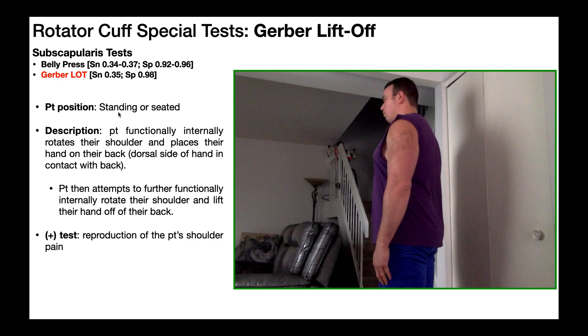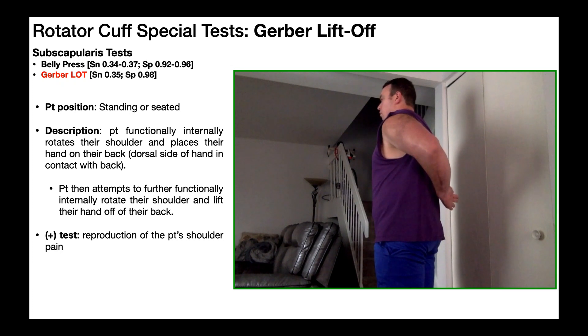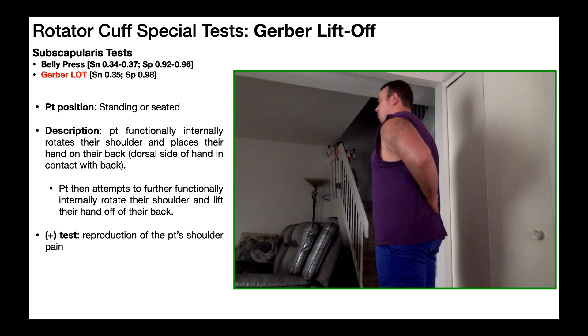To perform this test, the patient can either be standing or seated — I'm going to be demonstrating this in the standing position. The patient will then functionally internally rotate their shoulder to place their hand on their back, and specifically it's the dorsal side of their hand that's going to be in contact with the back, not the palm. Once that position is attained, they attempt to further internally rotate their shoulder, as you see right there, to lift their hand off of the back.